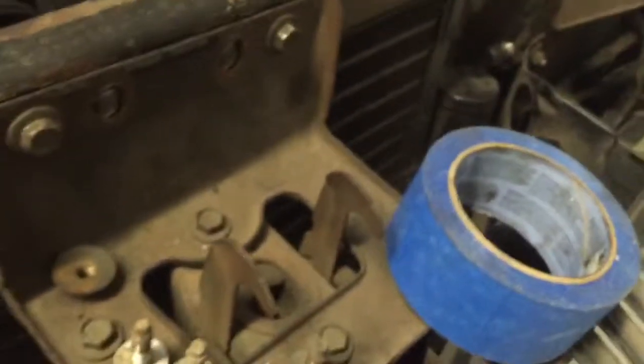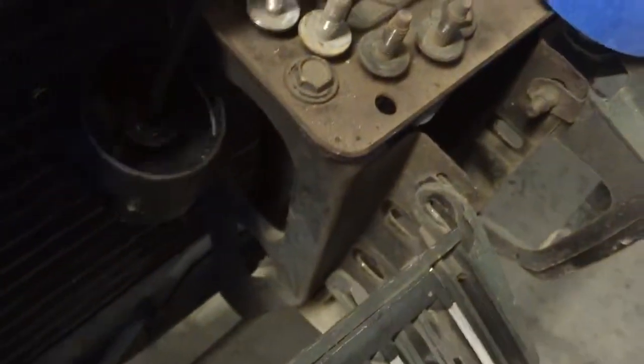One, two down there. Bolts three and four are right here, right here. So those are easy to get to — three, four.